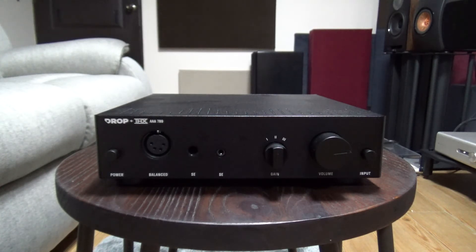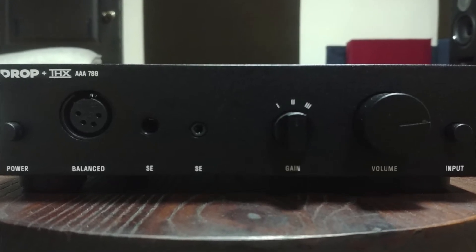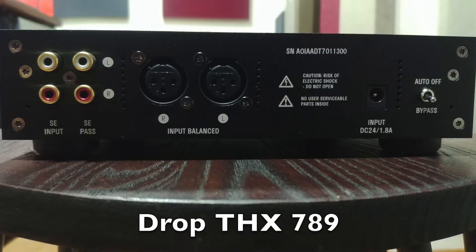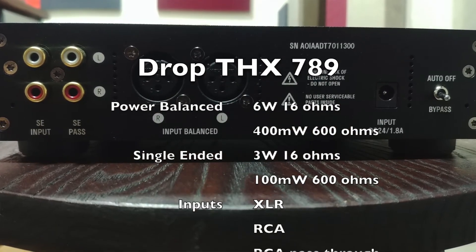Let's compare it to the Freya Plus in passive mode and check if it's a good headphone amp — but first, let's take a closer look. It has the same form factor as your typical DROP gear and should match well with the Airist Audio DAC. Unfortunately it also uses the same flimsy push buttons for the power and input switching. It has a 4-pin XLR, 6.3mm, and 3.5mm headphone outputs, plus gain and volume knobs. At the back you have RCA and XLR inputs and then the RCA passthrough, but the passthrough isn't controlled by the volume, which is a drawback.